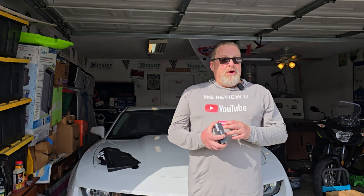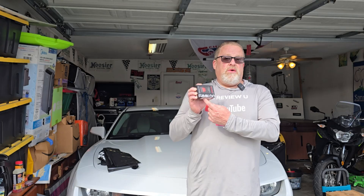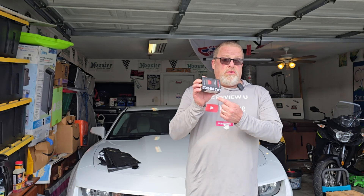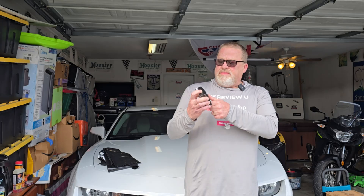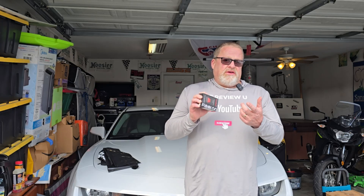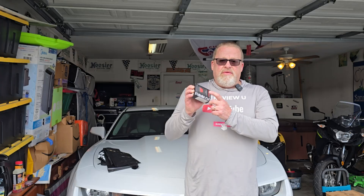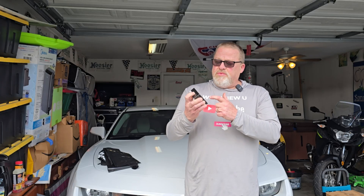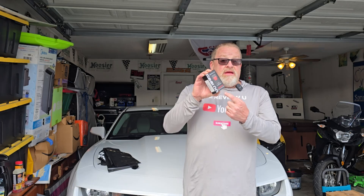Hey everybody, welcome back to We Review You. I'm Sean, and it's another product review time. It's from our friends over at GOOLOO — however you want to pronounce it. You guys know the OBD-II type scanners that you see at garages where they check your problems when you have a check engine light come on? Well, that's what they've sent me today. I'm going to do a collaboration with them on their DeepScan DS200. Today, We Review You.